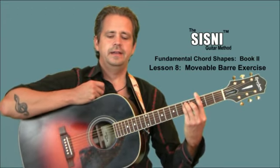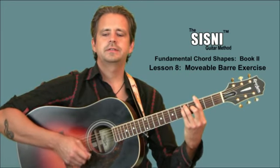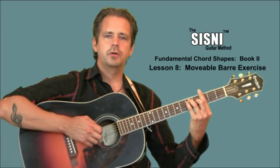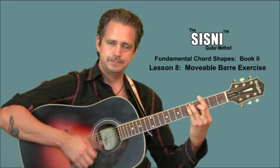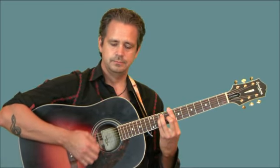Let's play through the progression on your page — Sixth String Bar Review, Exercise Number One. We're going to start on a sixth string G bar chord four times, up to the C bar chord four times, up to a D.